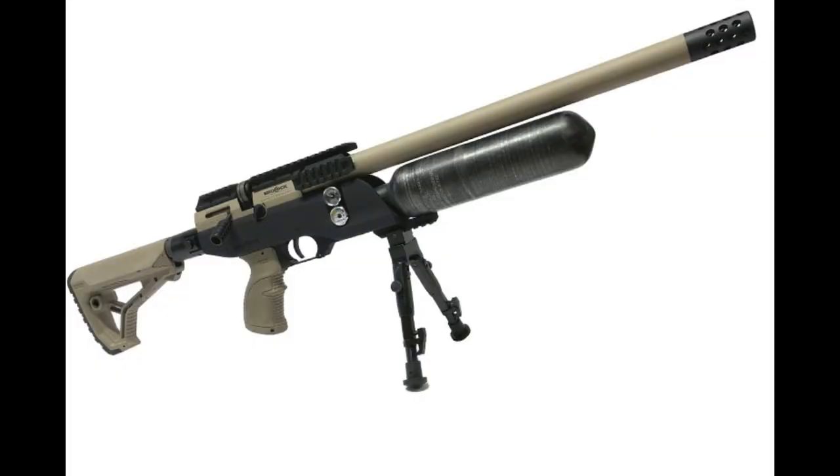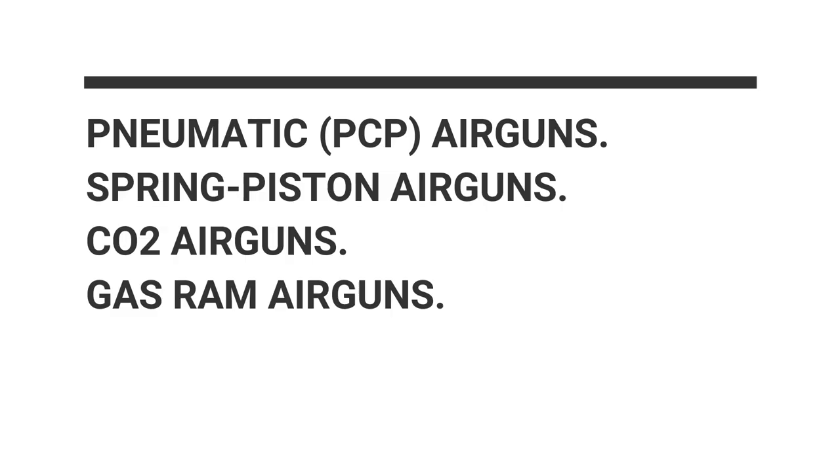Besides the question of caliber, modern air guns fit into three basic groups defined by their power plant — the means of pushing a pellet out the barrel: 1. Gas Air Guns (PCP), 2. Spring Piston Air Guns, 3. CO2 Air Guns, 4. Gas Ram Air Guns.